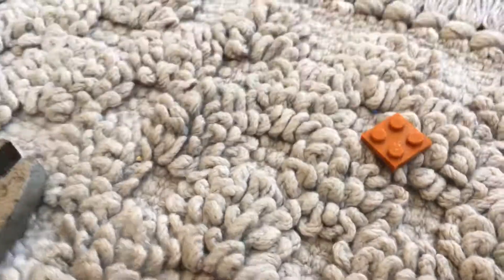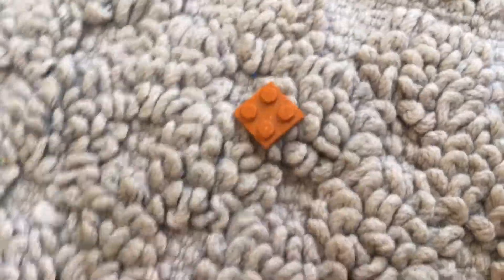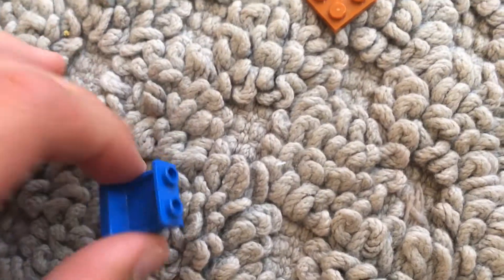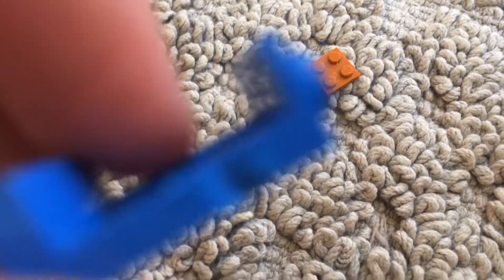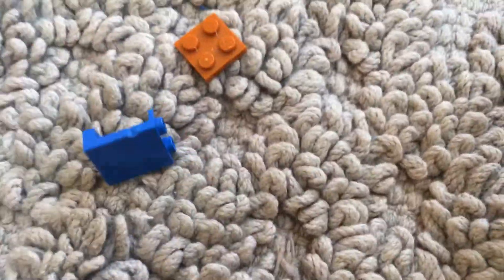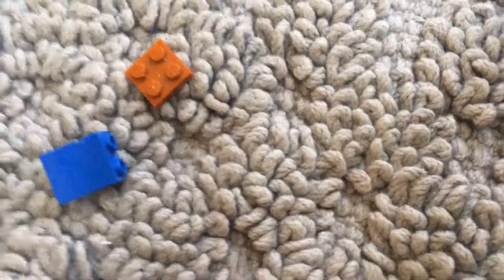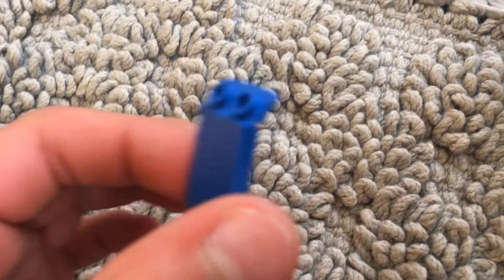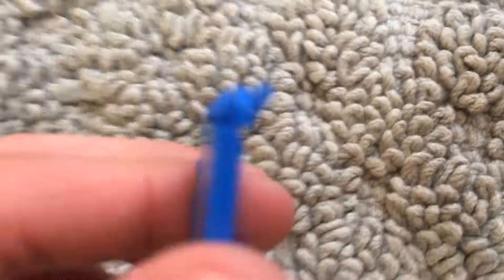Why don't we try something else - this door wedge. It keeps bouncing everywhere on me. Okay, a little bit of a scratch, not much. That was kind of a fail. What about like this?